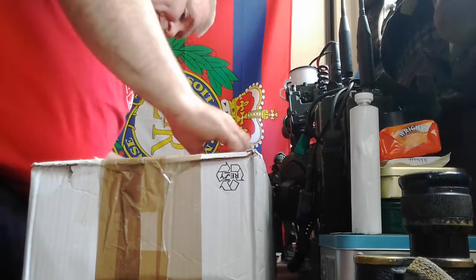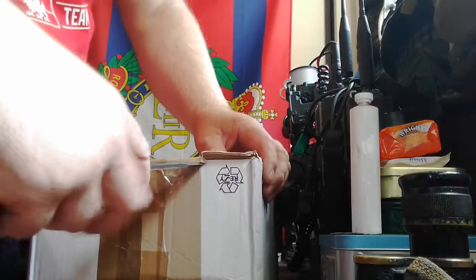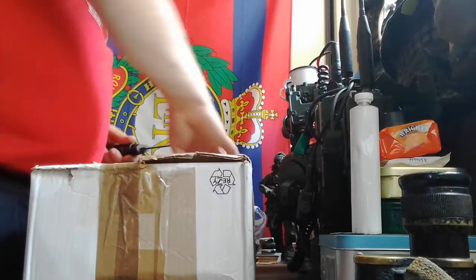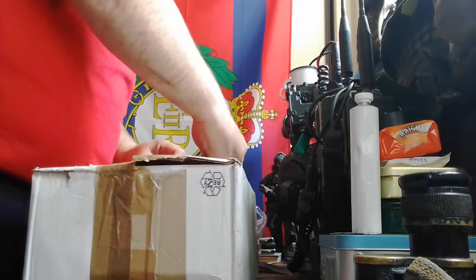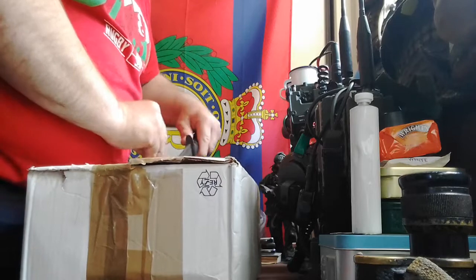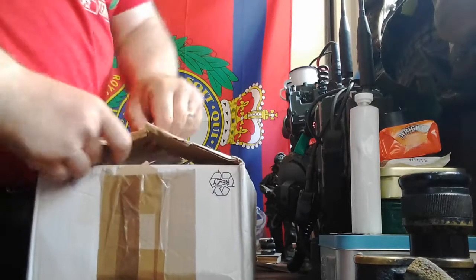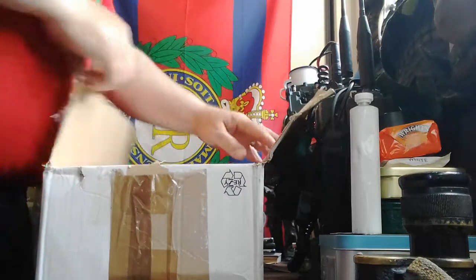Turned up really quick. I only saw him on Saturday I think it was. Let's carefully crack it open and see what he sent me. Extra tape. Try not to stab anything in there. There we go. Looks like Christmas. Safety first, let's pop this away.